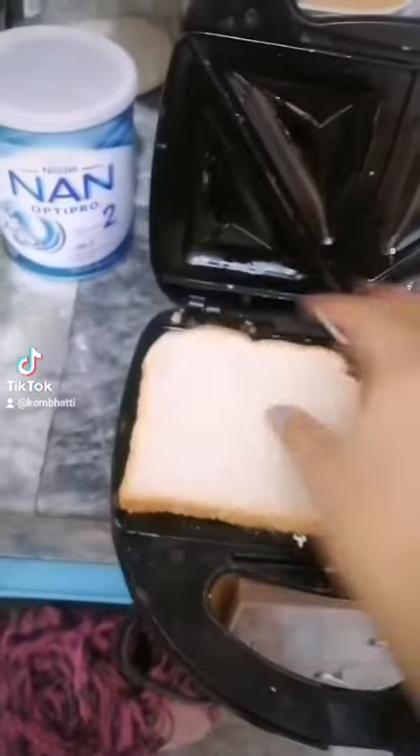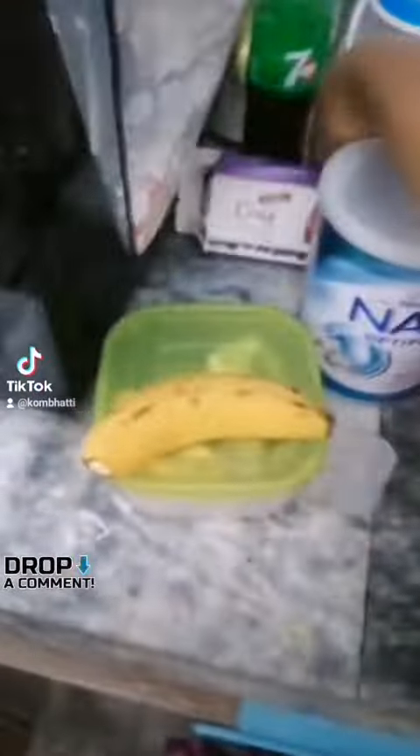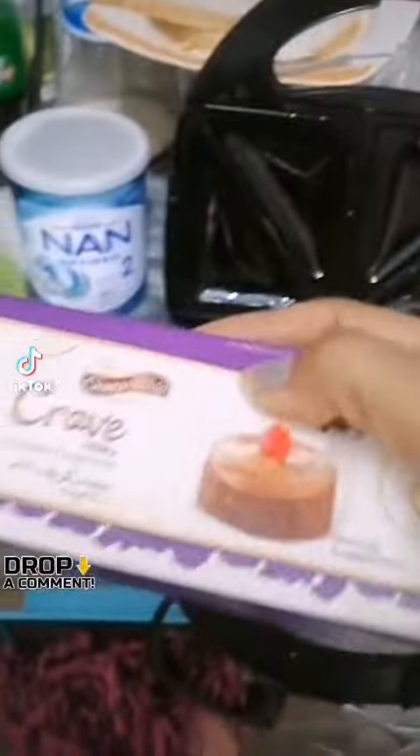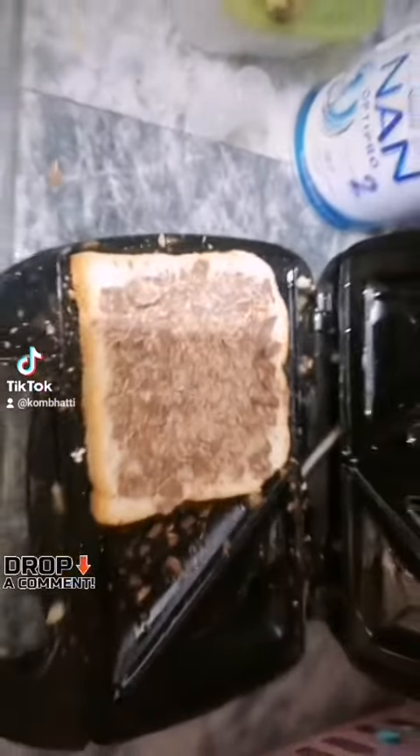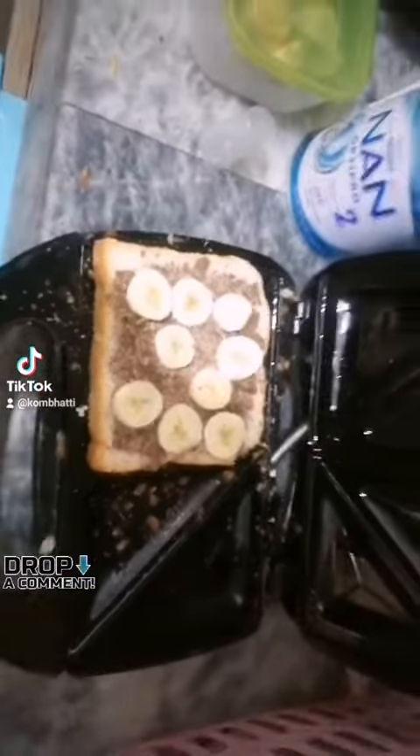We will put our bread piece. We will put baking chocolate — we have added the chocolate and will crush it. Then we will put banana slices on it, because I love banana flavor.